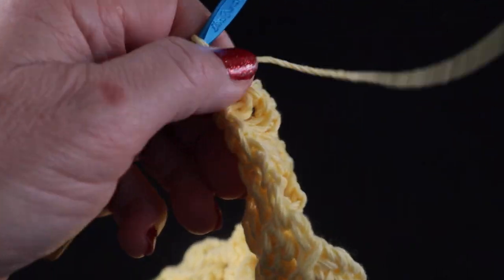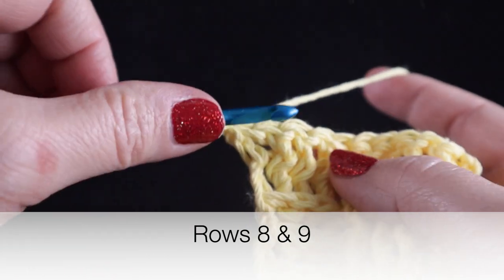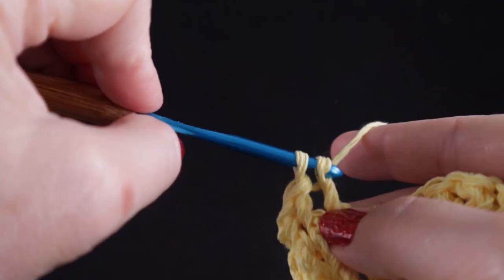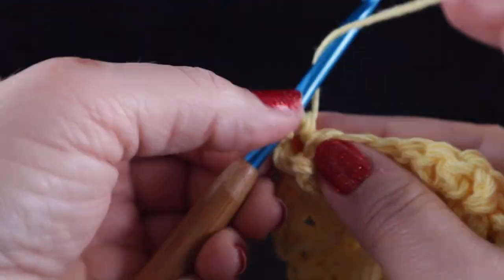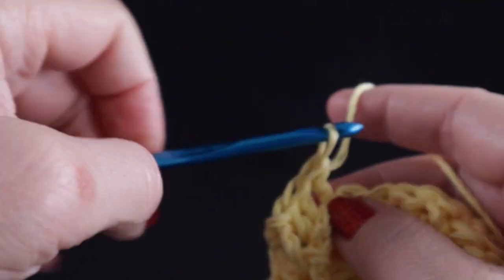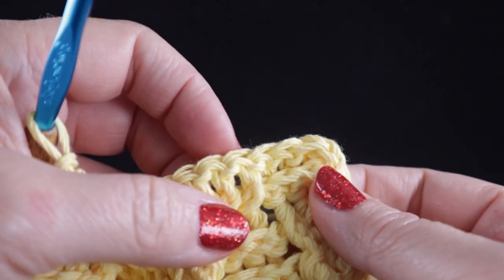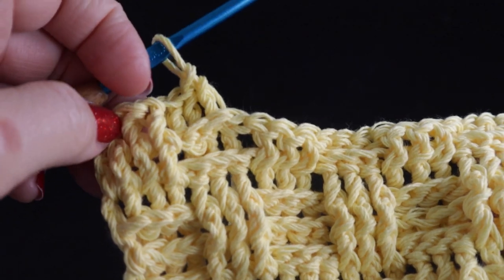Okay now we're going to turn and chain two — the next two rows are going to be the same. We're going to work just what we see: three front post double crochets, and then three back post double crochets. Work this all the way across — three front post, three back post, three front post, three back post — and a half double crochet worked in that turning chain. Go ahead and do this row and then one more row just like this.